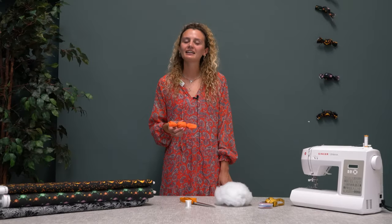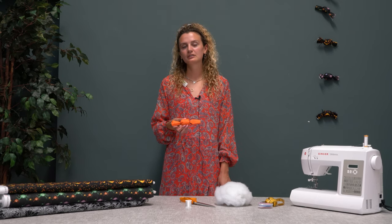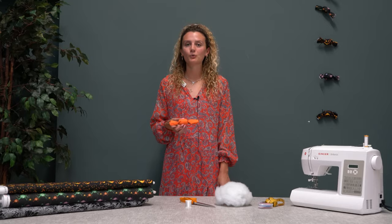I hope you enjoyed that make. You can find our craft Halloween fabrics on the website and in stores at the moment — check out our website for some more how-tos.